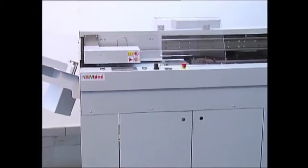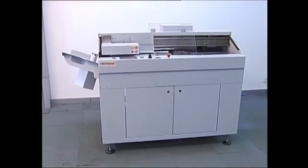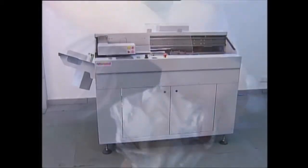Typified by flexible quality production and exceptional ease of operation, while operator safety is secured by electronic safety controls and covers according to CE.